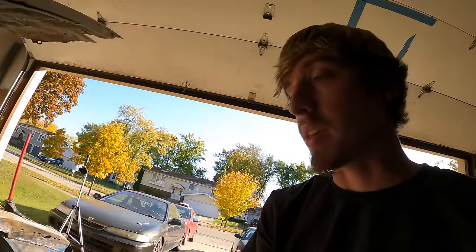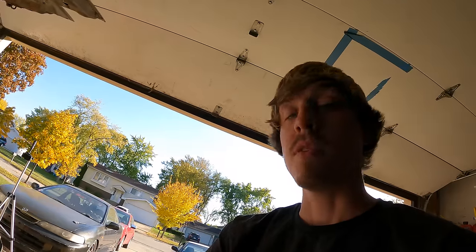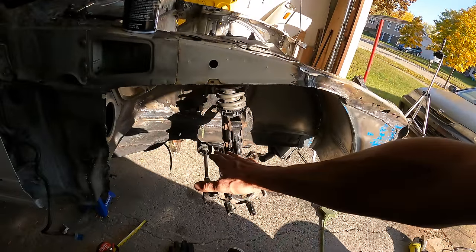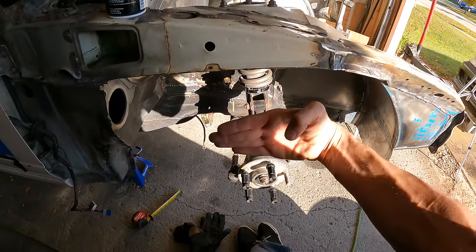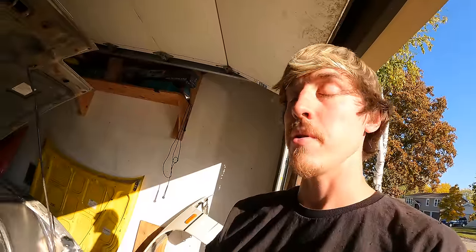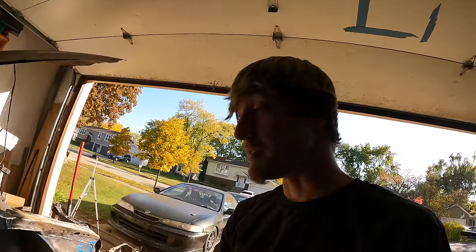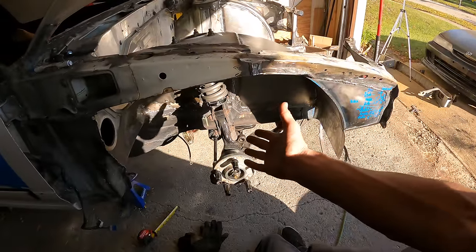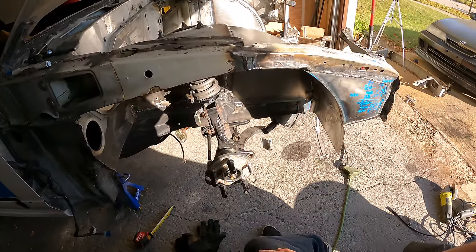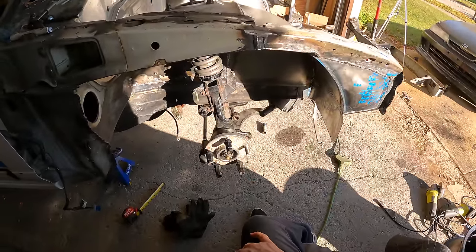Definitely recommend doing this - it turned out very nicely. They do make kits that offset the inner tie rod mount - little rack offset bushings - but running those will prematurely make the rack fail because it's not designed to take load at a 90-degree angle. This is the correct way to do it. Let me know what you think about this method or if you have different methods, experiences with relocating your rack, or improving steering geometry in general. Hopefully this inspires you to check out your suspension and see what you can do to make it better.